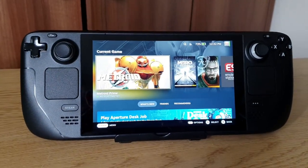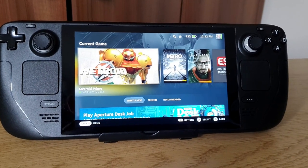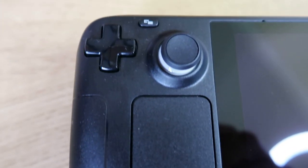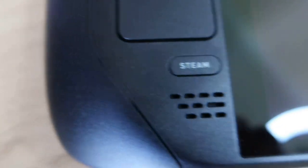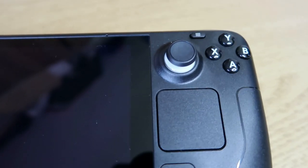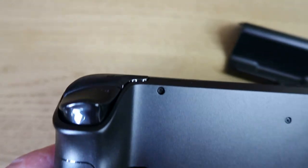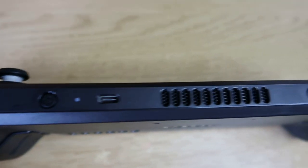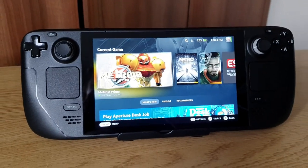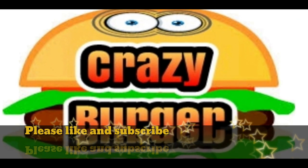My summary of the Steam Deck: I've really enjoyed having it — it's been great to play some PC games I've never really played before, and retro games like Metroid Prime I haven't been able to play for years. If you've got a large Steam library this will be perfect for gaming on the go. It's not pocket-sized, it is large, it does heat up, and the battery life isn't great — but it's still a fantastic, well-built machine with a lot going for it. I'm really looking forward to discovering more. Please like, subscribe, and we'll catch you in the next one — bye for now!